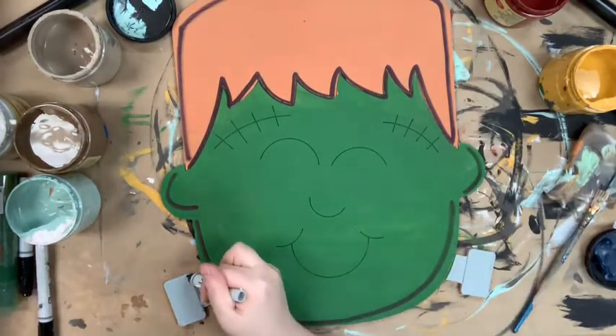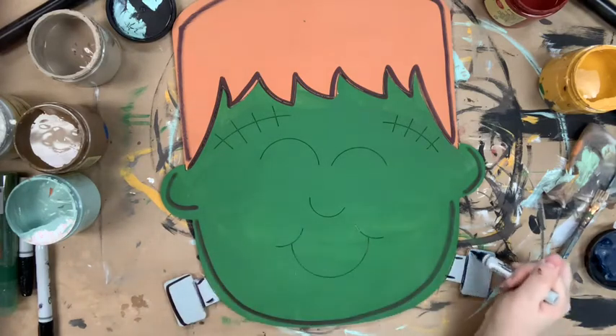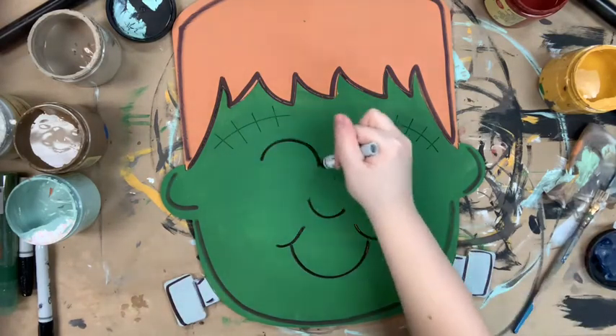Once that dried, I went in with a Sharpie brush stroke marker and I outlined everything and went over all the lines that are etched into my cutout.